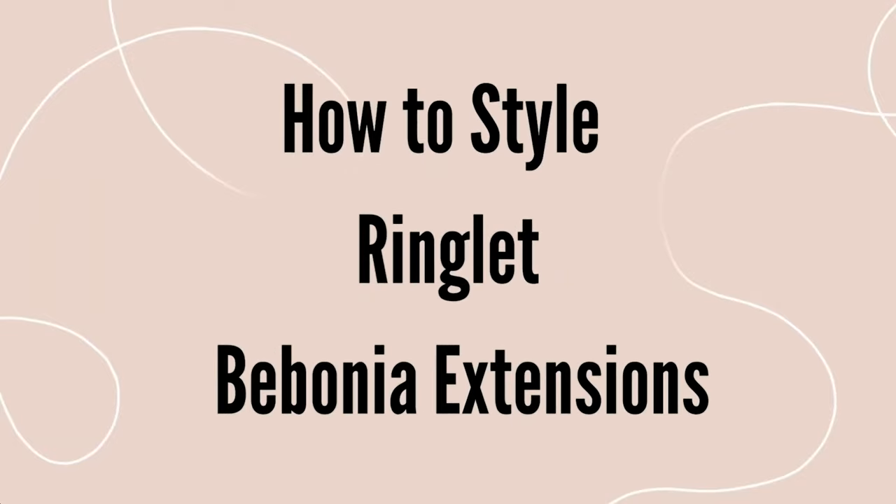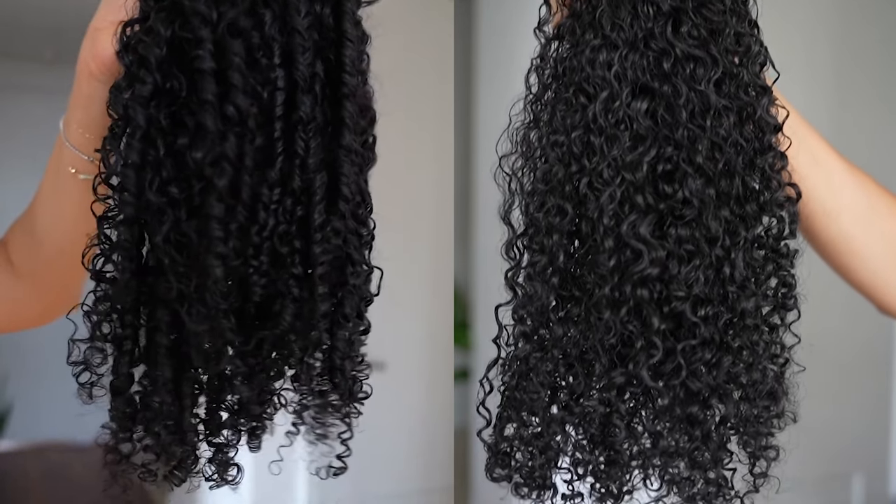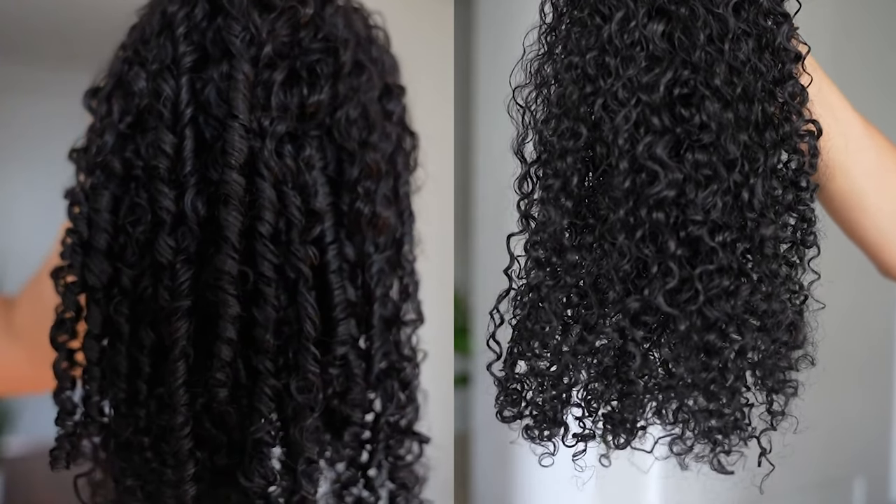Hi, I'm Soleil. I'm going to show you how to style your ringlet Bebonia extensions. Today I'm going to show you two different ways you can style your ringlet set to achieve different results. On the left we styled them using a wand method and on the right we used a Denman brush. Let's get into it.